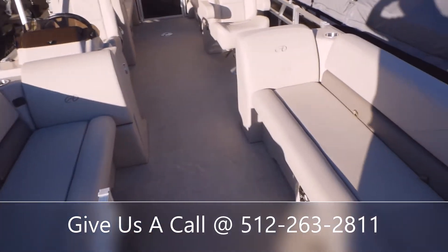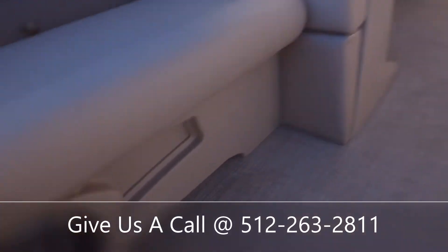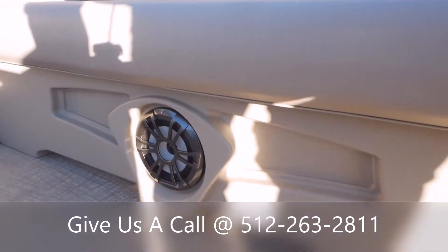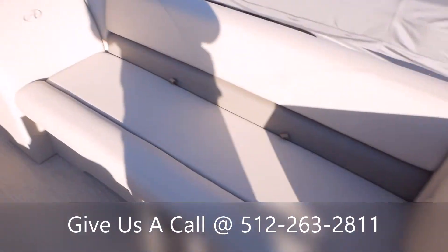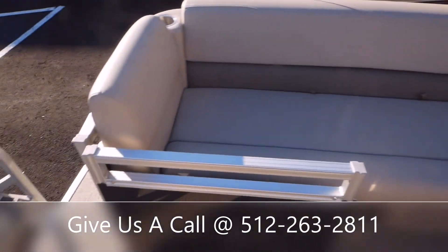This boat is going to have a Fusion Bluetooth stereo system. You're going to be outfitted with four speakers — two up here in the front underneath the quad lounge seating, and then two in the back underneath those quad lounge seatings as well.